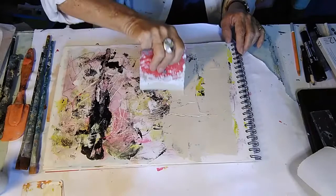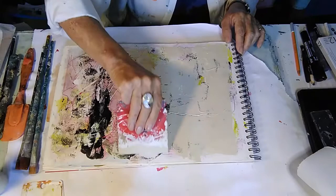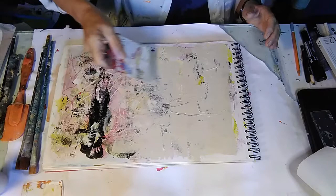When it's thick like this you have the opportunity of scraping into it. It's interesting — if I add a little bit of water to it I'm going to make it thinner and therefore retain some of the things that are underneath.